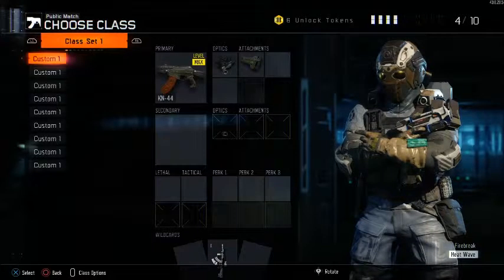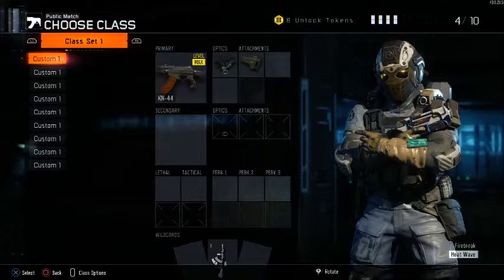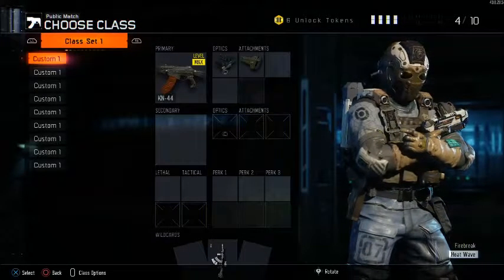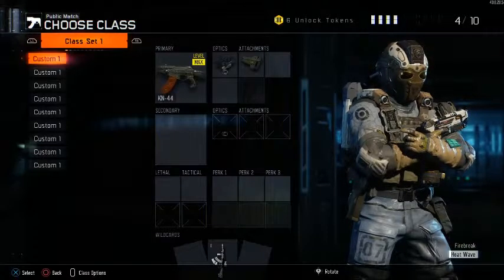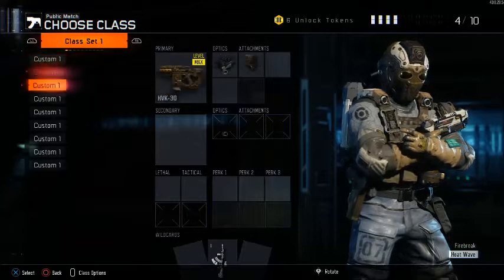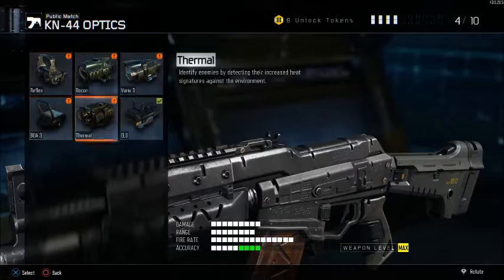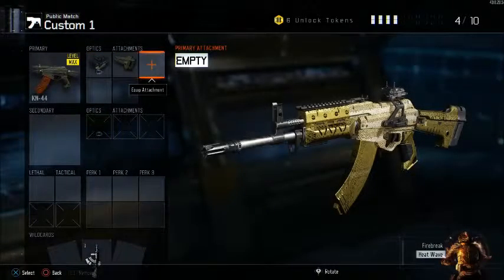First of all, on the right I had my Firebreak. He has two pistols, but one is glitched out — I don't know why, it's a little bit weird. But we will start off with the KN-44. Maybe first, in general, on all my assault rifles I use ELO sight and STOCK. STOCK is just a must. ELO sight — or reflex sight or any sight you would like — is kind of a must as well.